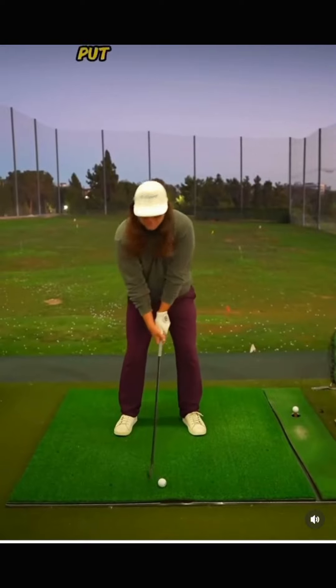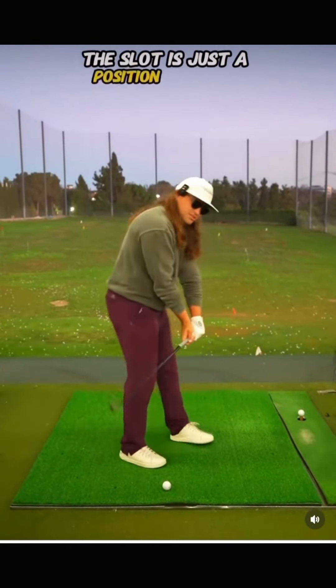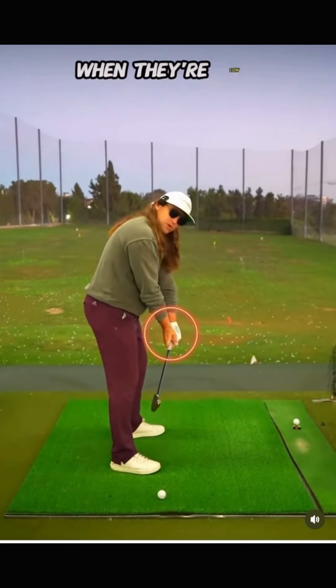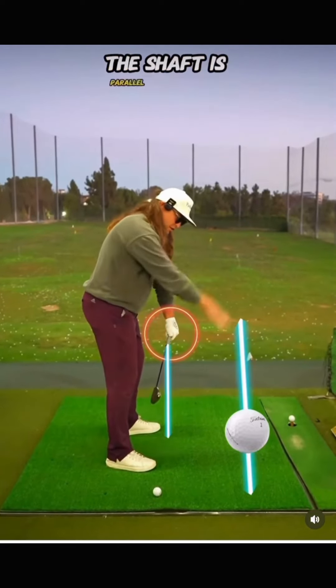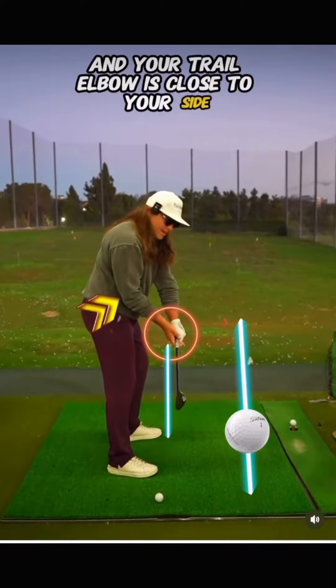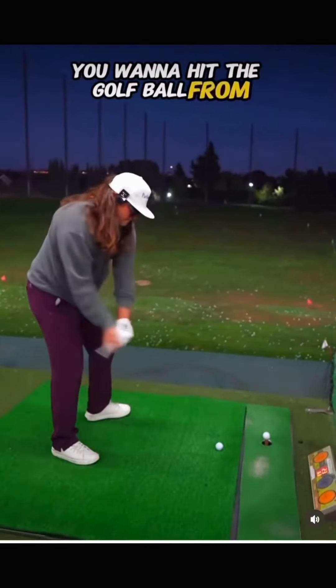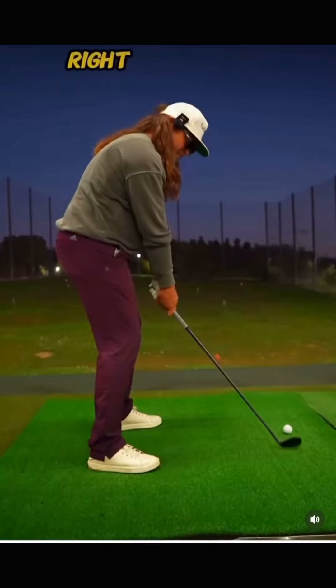First thing you're going to do is put yourself into the slot by hinging your wrists. The slot is just a position of your hands and arms when they're low to the ground, the shaft is parallel to the golf ball, and your trail elbow is close to your side. This is the position you want to hit the golf ball from. So we're going to set that position right off the bat at takeaway.